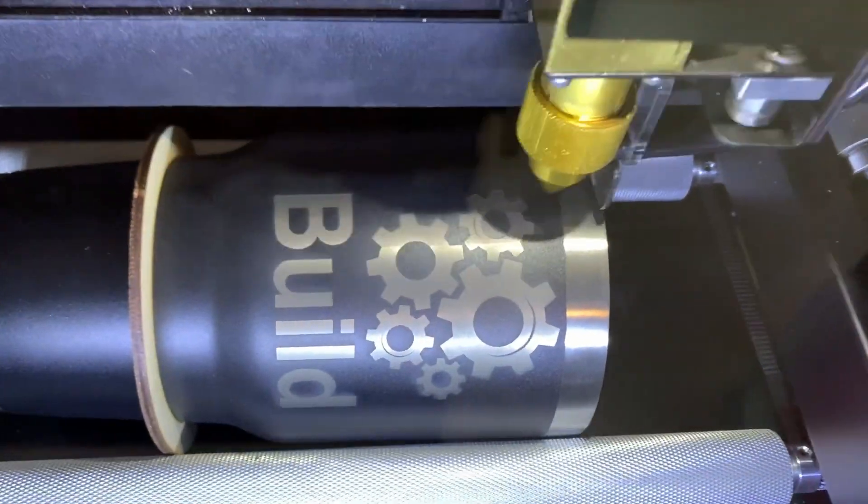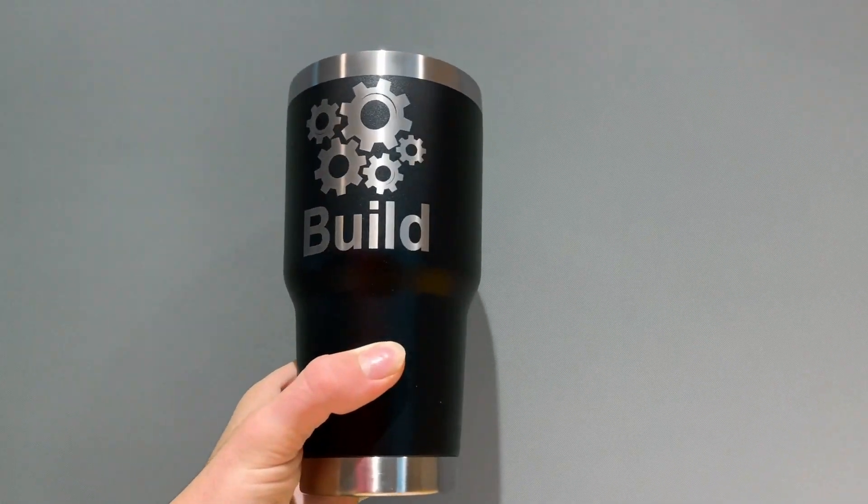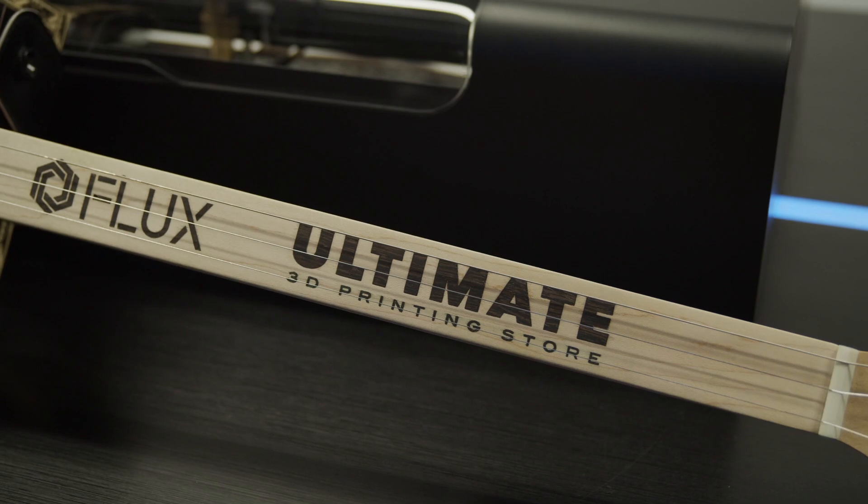For add-ons, the Flux BMO and Beam Box have their own independent rotary extensions for engraving cups, tumblers, and even mugs. These extensions and various other add-ons can be found on our website.